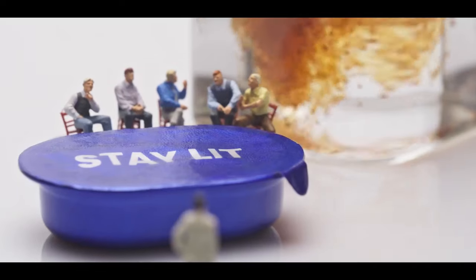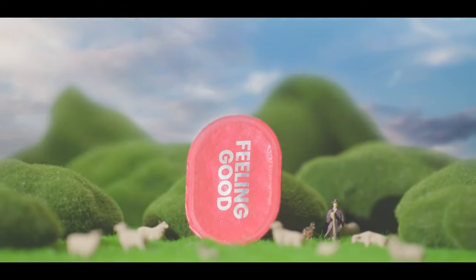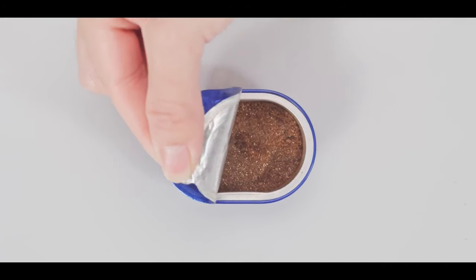Enjoy tasty coffee at work, at home, even when you travel. No stress — just tear the lid and there it is.